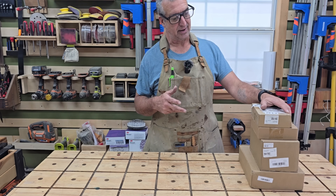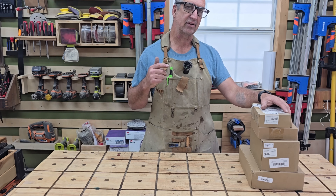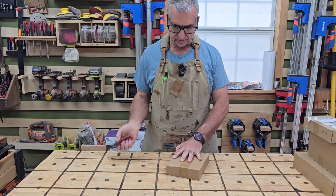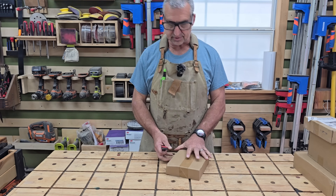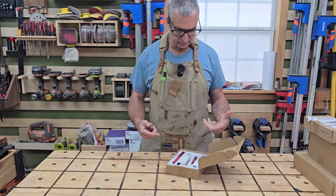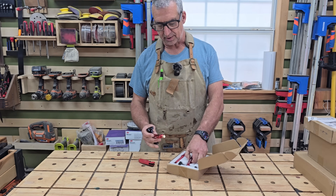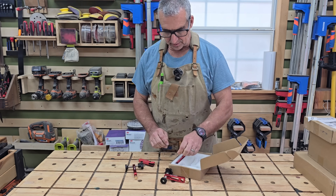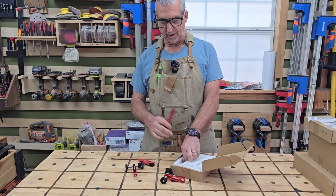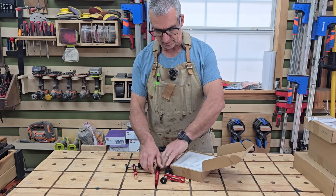I've got some tools in here today that I think are going to be fantastic. So let's get these boxes open and see if these are actually some good quality tools or not. I've got dog holes in my workbench, and I've got several different dog hole clamps. I started out with some OK ones and I've been slowly upgrading, always on the lookout for another high quality clamp that doesn't break the bank.